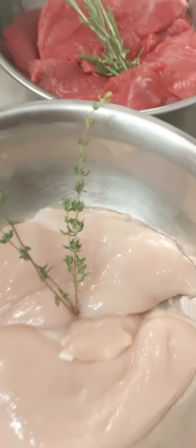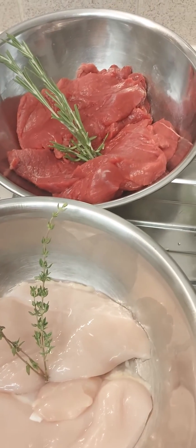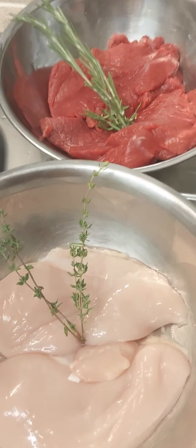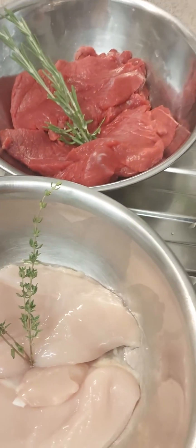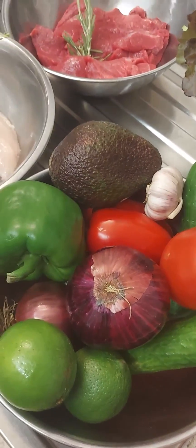Hello everyone, I'm going to show you a quick one — making a chicken fajita and a beef fajita. That's the chicken and that's the beef. What you're going to need is basically some red onions.